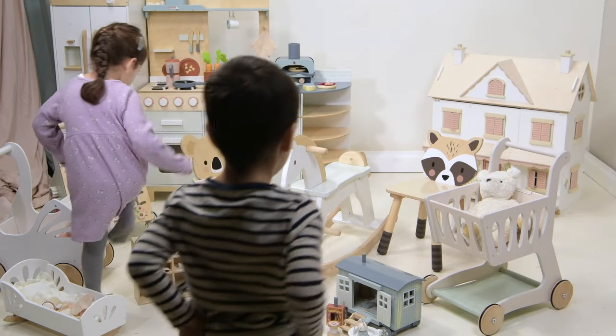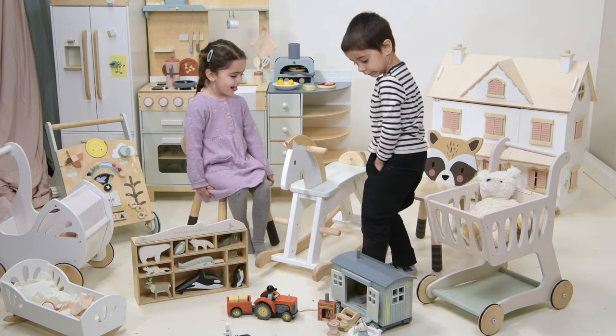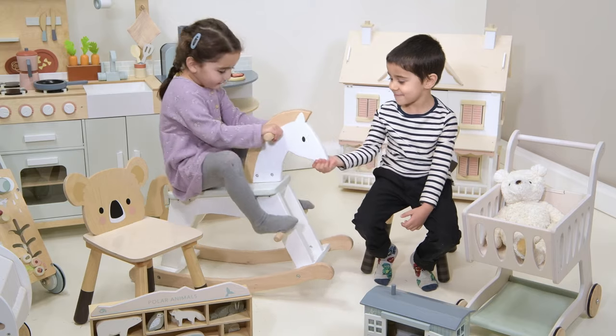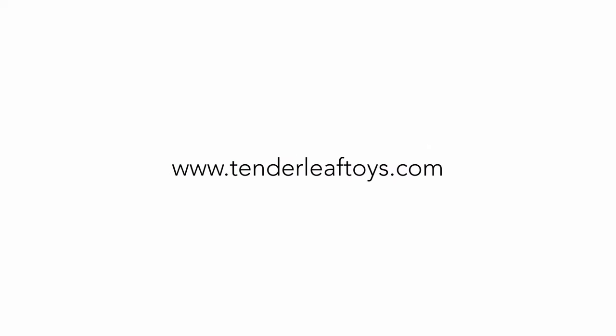Well, I hope you've really enjoyed seeing all the beautiful new toys that we've designed for next year. Thank you very much for listening and watching. If you would like some more information on the products, please get in touch with your local Tenderleaf representative. Thank you. Bye-bye.